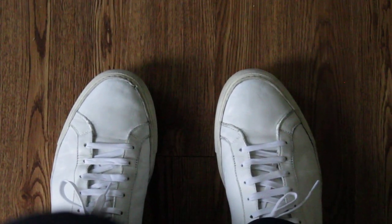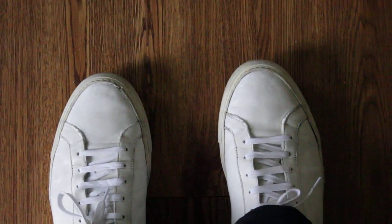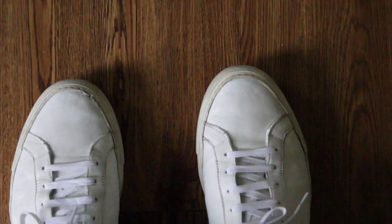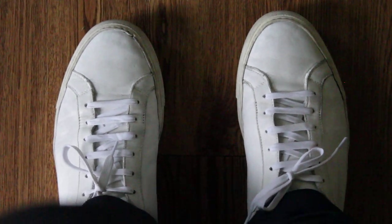Sizing-wise, I'm an 8.5 or 9 in most shoes. But this is a 41 European, and this fits perfectly. It's not too narrow for my feet being kind of wide, but it's not too long either. My toe's about right here, so it's like a perfect fit for my foot.